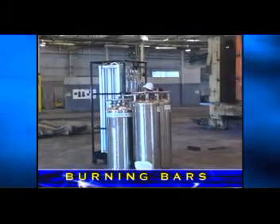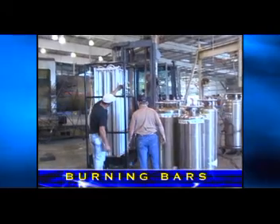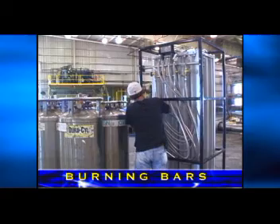Oxylance maintains a fleet of vaporizer systems for rent or sale. These systems are complete with manifolds and regulators. They can provide up to five thousand cubic feet of gaseous oxygen per hour — 83 cubic feet per minute — from four standard liquid oxygen cylinders.